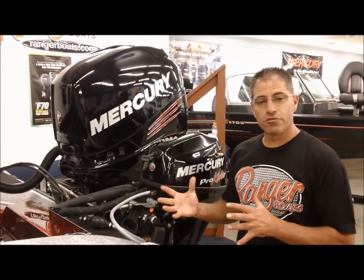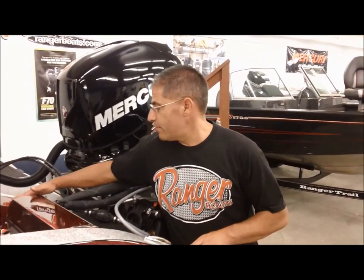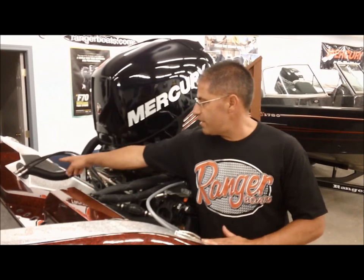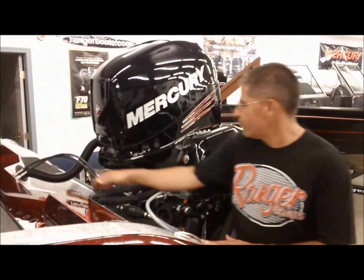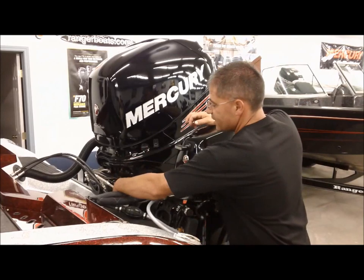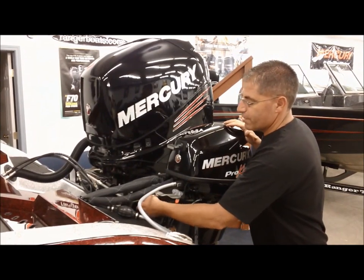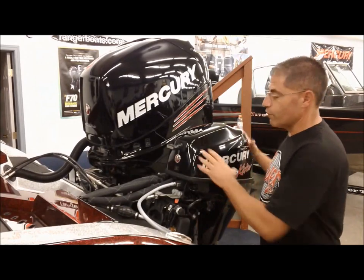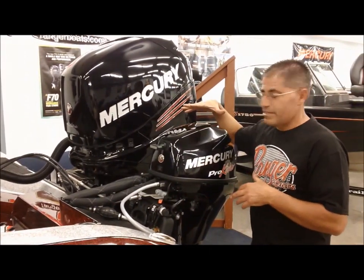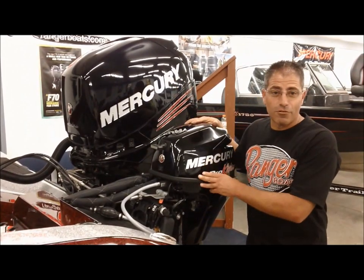At the back end, one of the noticeable differences between the 2014 and the 2015 is the way they've made the back end of the boat. Now everything is very flat all the way across. You can see how they've really cleaned up the transom area using stainless steel mounts for the hydraulic steering. The kicker motor package is mounted on a beautiful bracket, and there's a big stainless steel arm between the two motors. That arm has two universal joints on it, which is very nice for running the big motor with the little motor up, or the little motor down with the big motor up.